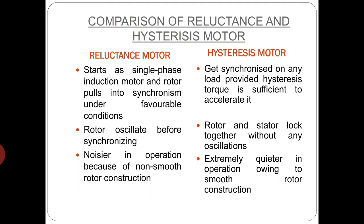Before discussing the application of hysteresis motor, the difference between reluctance motor and hysteresis motor must be understood clearly. Reluctance motor starts as a single phase induction motor and the rotor pulls into synchronism under favourable conditions, whereas hysteresis motor gets synchronized with any load on the shaft provided hysteresis torque is sufficient to accelerate it. Reluctance motor has a tendency of the rotor to oscillate before getting synchronized, whereas in hysteresis motor the rotor and stator poles lock together without any oscillation. In reluctance motor the rotor is not smooth so it is subjected to magnetic and mechanical vibrations resulting in noisier operation, whereas in hysteresis motor the rotor is smoothly cylindrical so it is not subjected to magnetic and mechanical vibrations, resulting in extremely quieter operation.